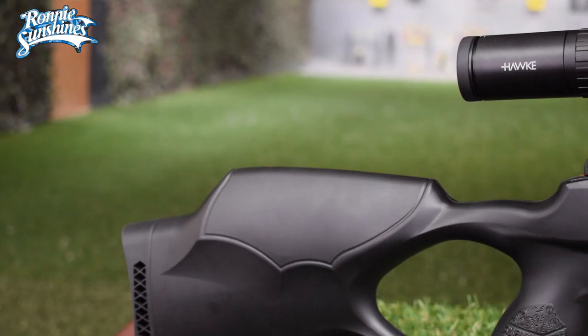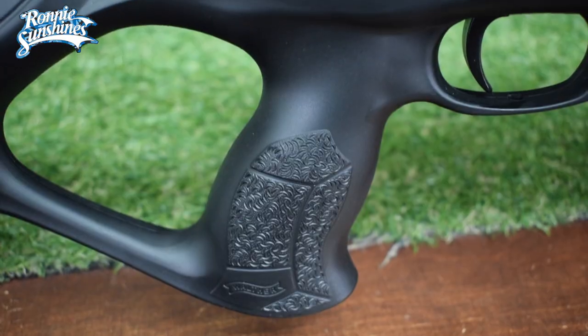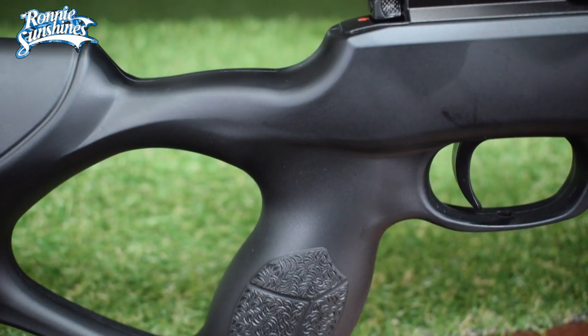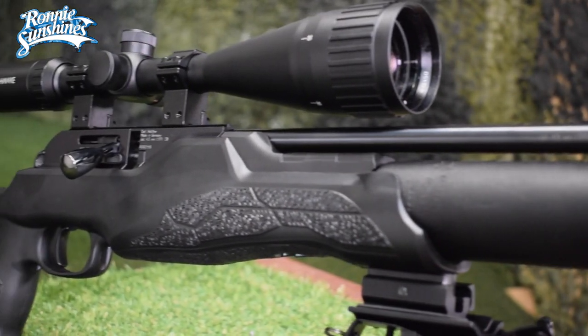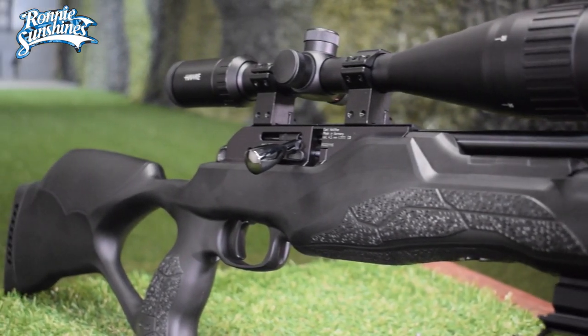The air rifle mainly consists of a strong and durable black polymer frame with an ergonomic thumbhole stock, which gives you great stability when shooting. The full stock comes already fitted with a nice little Weaver rail, making attaching a bipod or a torch even easier.